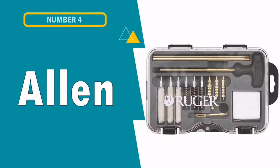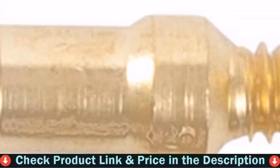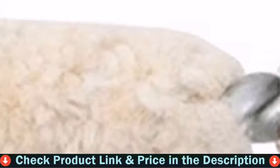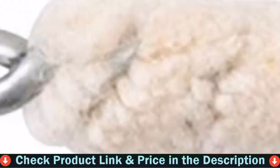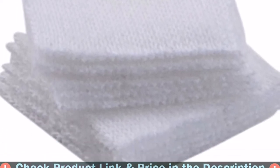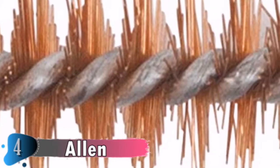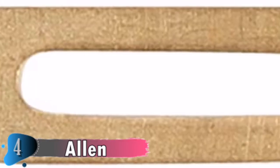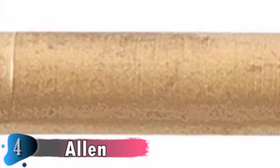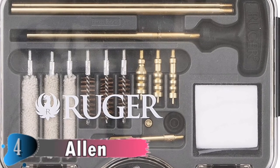Fourth pick in this best 9mm cleaning kit list is the Allen Handgun Cleaning Kit. If you are searching for a compact and solid kit that comes with all the basics, you might consider the Allen Company Ruger Universal Handgun Cleaning Kit. The set comes with well-made bronze brushes with stiff bristles, ensuring a deep clean that doesn't damage your firearm. The tools are strong and made of quality material — this is a great kit.